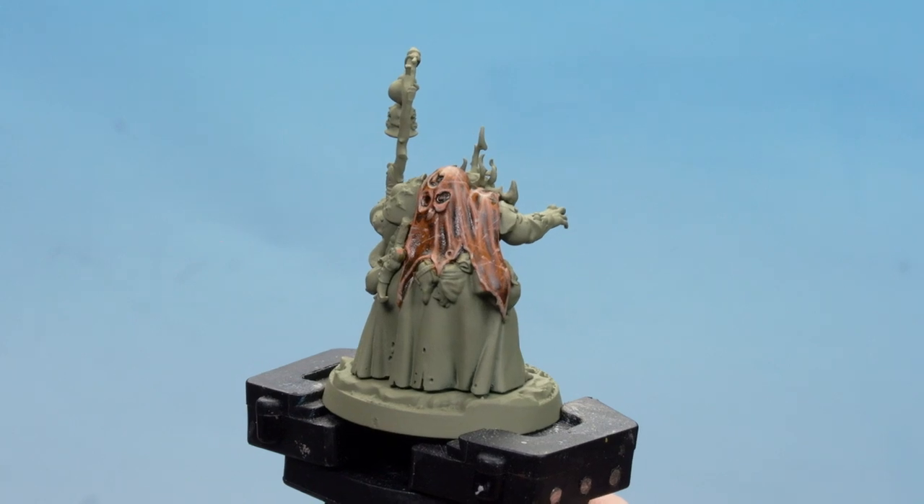There we are — our tanned leather is completed. These are just a couple of examples of using Ratskin Flesh; by swapping out the shade or highlight here and there you can get some really interesting effects. I hope you've enjoyed this video and enjoyed painting your own models with Ratskin Flesh. We'll see you again soon — bye bye.